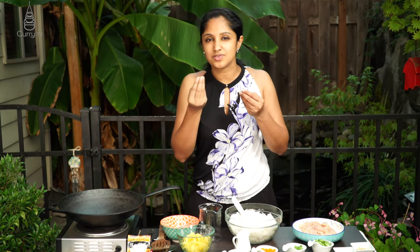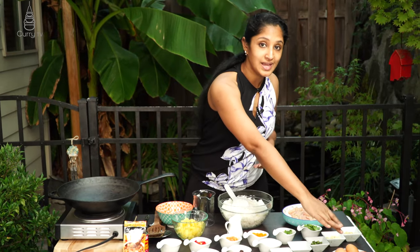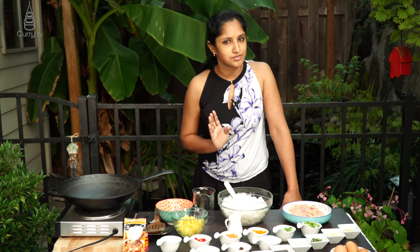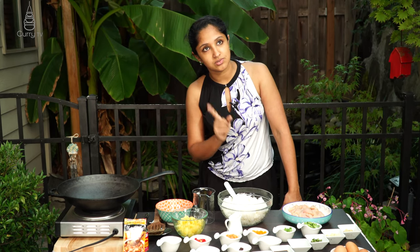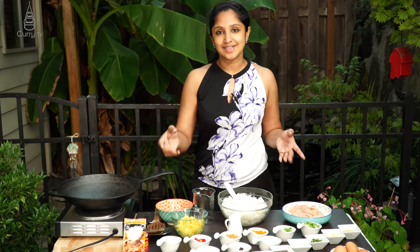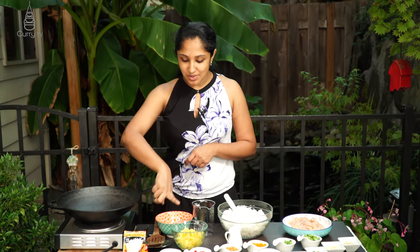To garnish and give a little sweetness to our dish, we have palm sugar, raisins, and cashews. We're also going to use three eggs. For our protein it's chicken, but you don't have to stick with chicken — you could use tofu, shrimp, beef, or any of those sorts, or make it purely vegetarian.